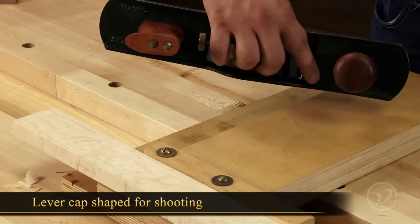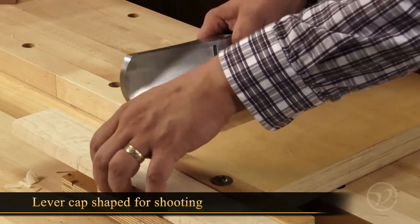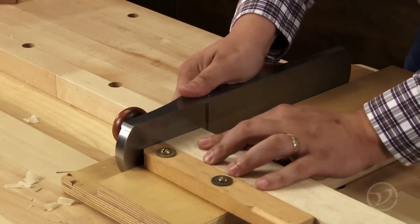With a specially formed lever cap shaped with shooting in mind, the six pound low angle jack is ideal for shooting applications.